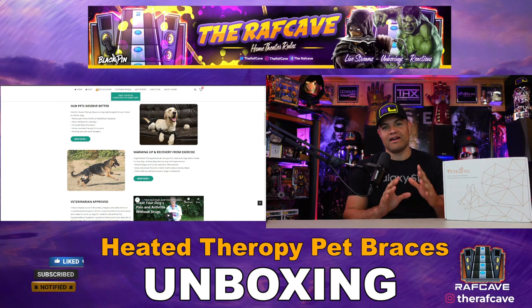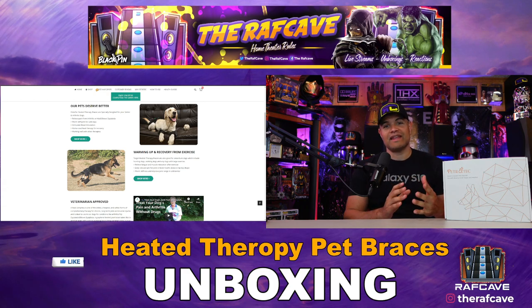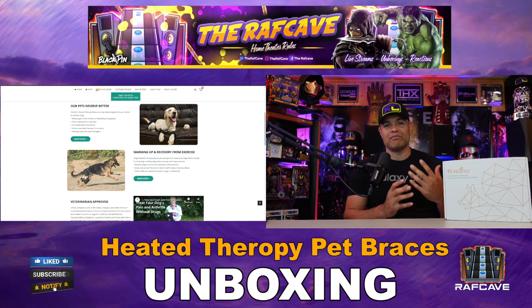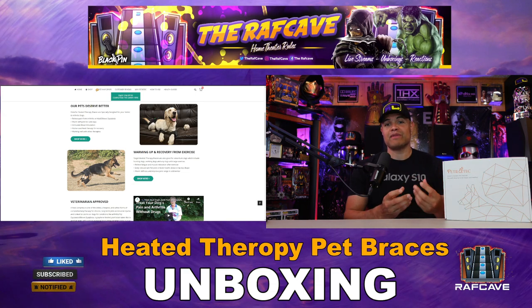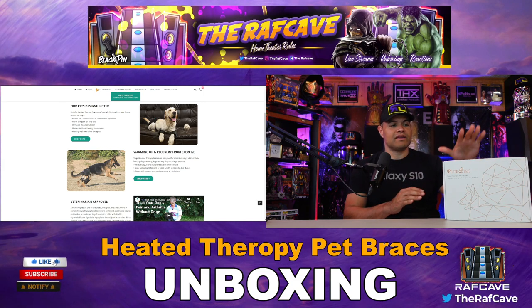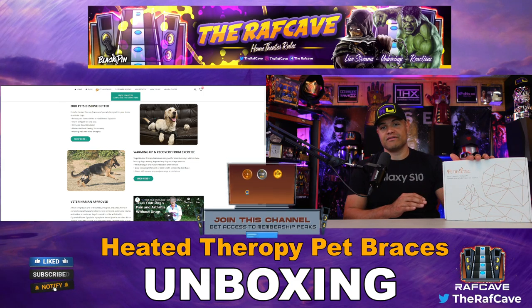This video is for us pet owners, dog owners that have pets that have some chronic pain in their joints, or they're just not moving as good, and they need some pain relief. Well, Petitech is a great company that's come out with some heated therapy braces for your dogs.